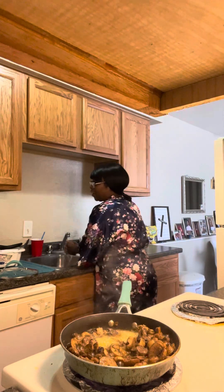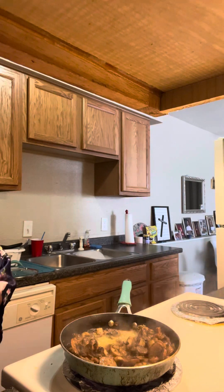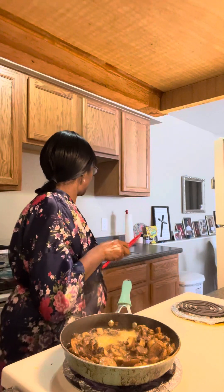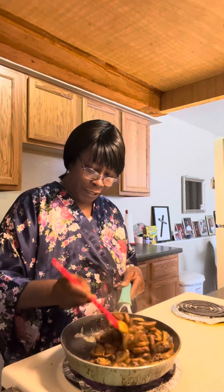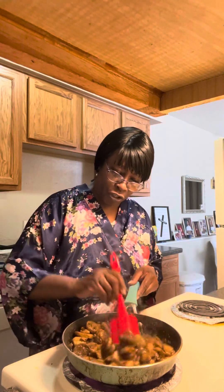So now we've got our seasoning in there, we've got our lemon juice, we've got our butter. Smells delicious. That lemon smells so nice — that's going to give these guys a nice taste. I'm not going to taste it yet, but it sure looks good.